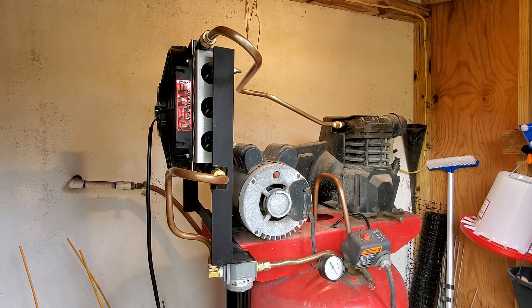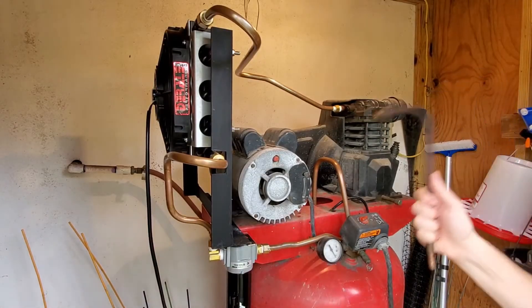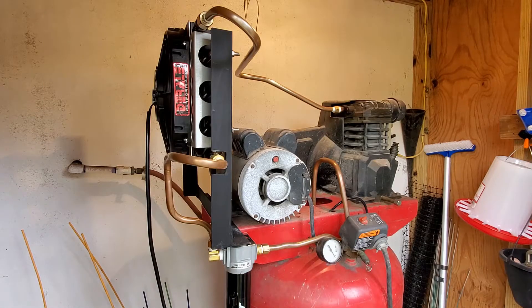What you're looking at is my modification of my air compressor to help reduce the amount of water that goes into the tank and therefore into the lines. The reason I wanted to do this upgrade is I brought home a sandblaster — I was very excited to use it — I got the media set up and the airline set up to run it, and after about five minutes it gets clogged up.